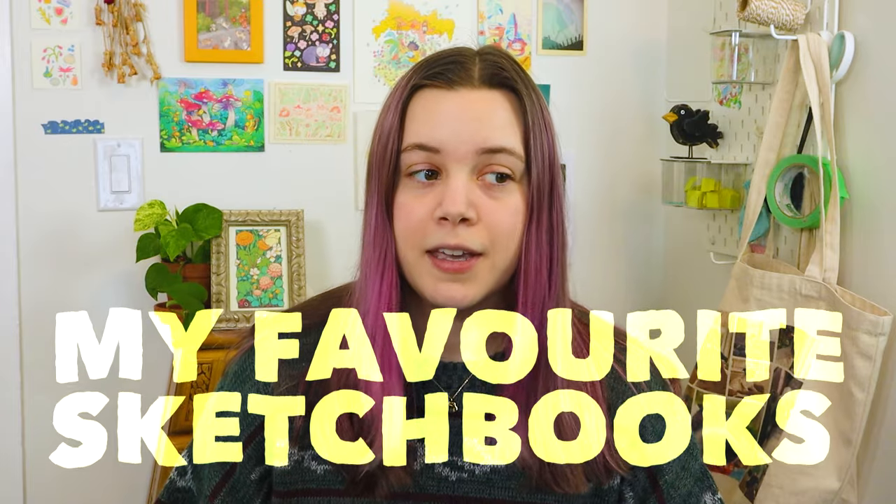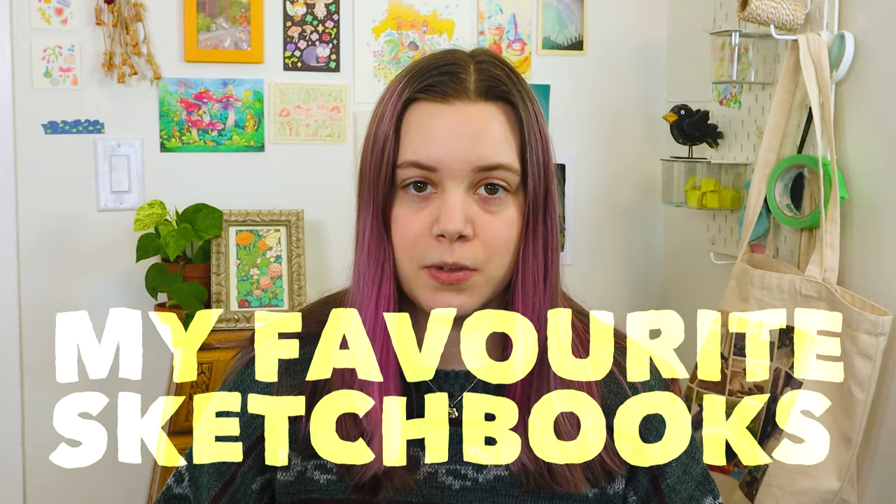Hi everyone! Today I'm going to be talking about my favorite sketchbooks that I've used in the past, my current favorite sketchbook, and all the sketchbooks I recommend for people who like to do mixed media sketching. I'm only going to be talking about sketchbooks I've personally used because I can't really describe a sketchbook I've never used. I've gone through a lot of sketchbooks and there are some really affordable options and some more expensive options.